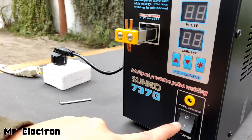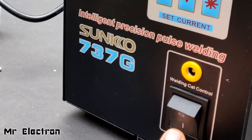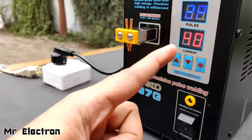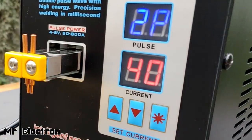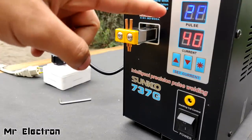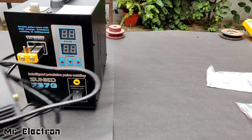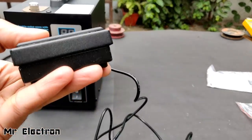The power cable is still turned off — let's turn it on. You see, the display has started. It's showing two pulses and current 40 amperes. These are the default digits that you are seeing: set at two pulses and a current of 40 amps. Before turning on the supply comes the time of foot switch connection.